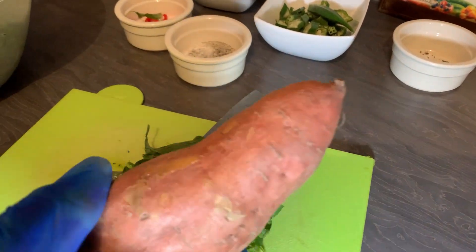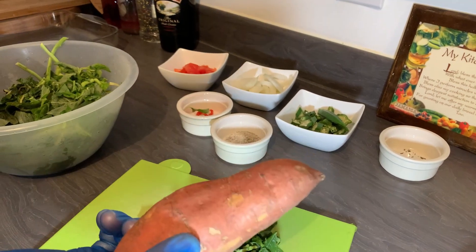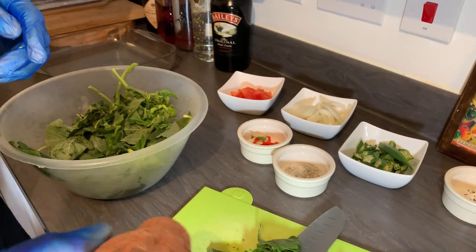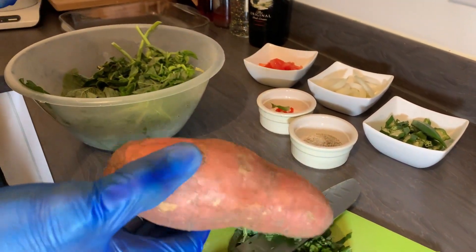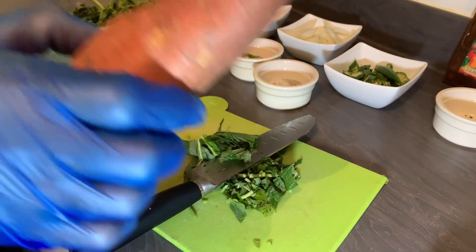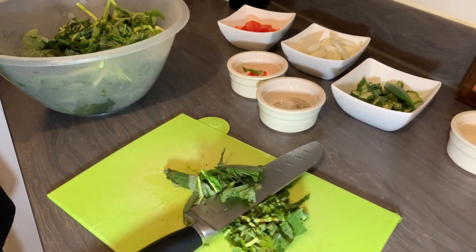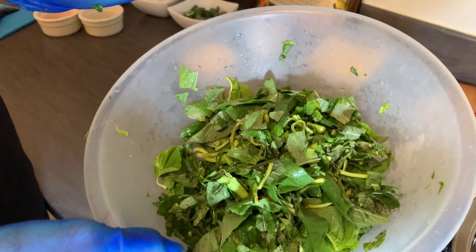I'm going to put some sweet potato to bake in the foil with the fish — I forgot to mention that earlier. So I'm going to peel this and cut it in slices and add it to my fish. I'll put this aside for now. Here's my kalaloo: washed, stripped, and chopped.